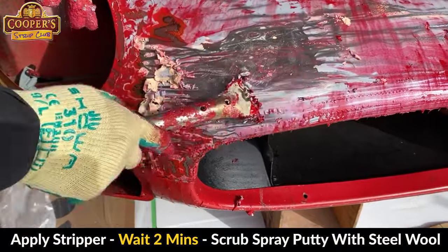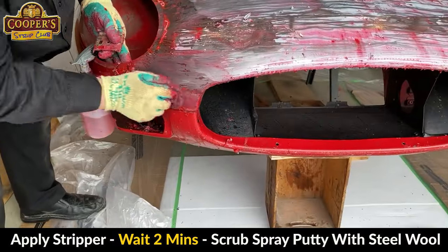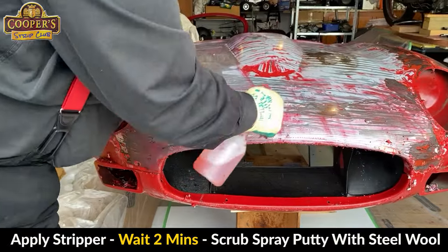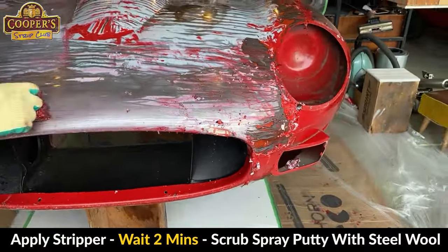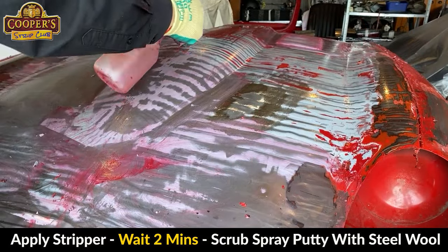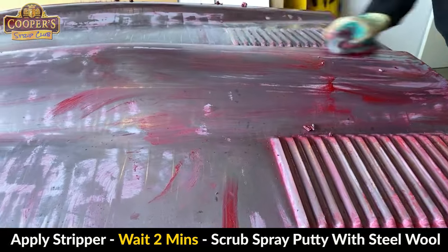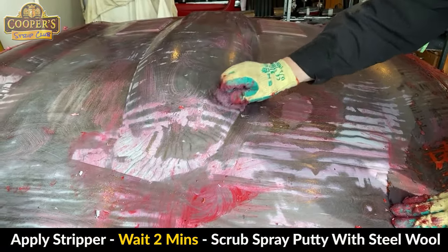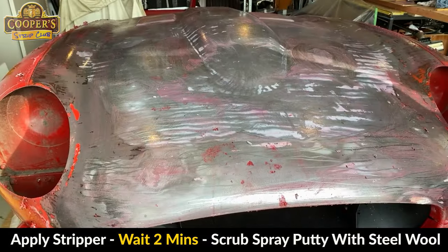That's where there's been some repairs done — you can see all the grinder marks. There's still a lot of steel wool. All this stuff we're taking off is putty — there's no longer paint. Spray, wait, keep it wet. Let it dissolve and then scrub it, because the putty's not going to bubble like it's an enamel paint. That smell is completely uninvasive.